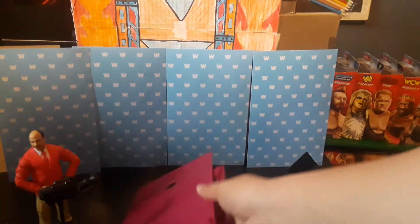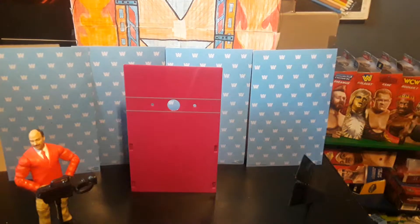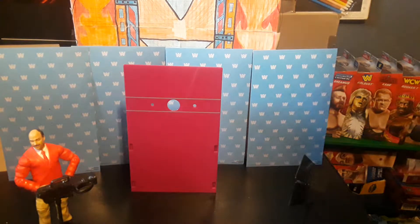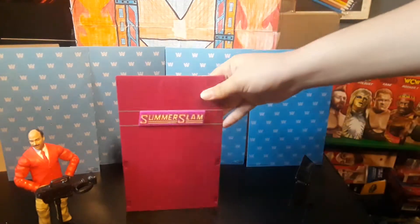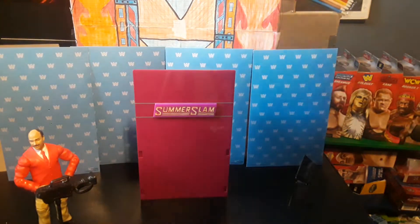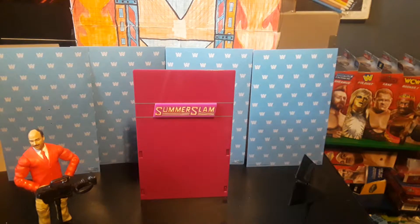Here's the back part - let me build it real quick. Okay, there we have the SummerSlam back part right there. Now we just have to put in the SummerSlam sign and it just snaps in there like that. The King of the Ring logo was on the SummerSlam backdrop thingy, for those that didn't know.